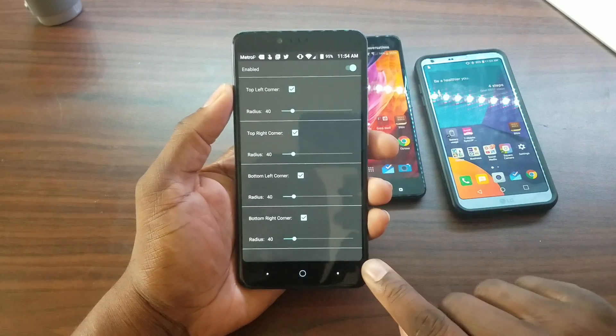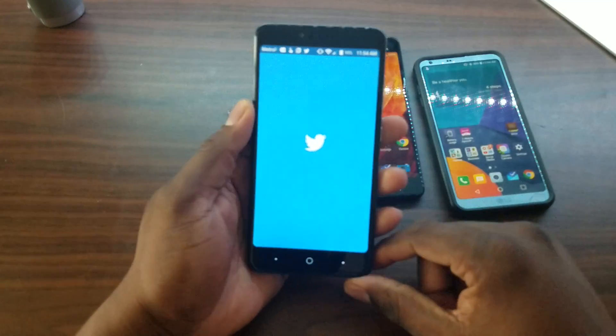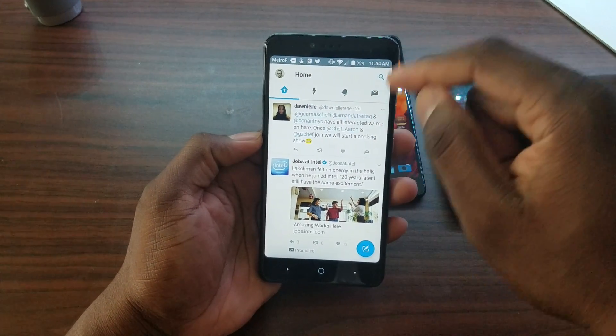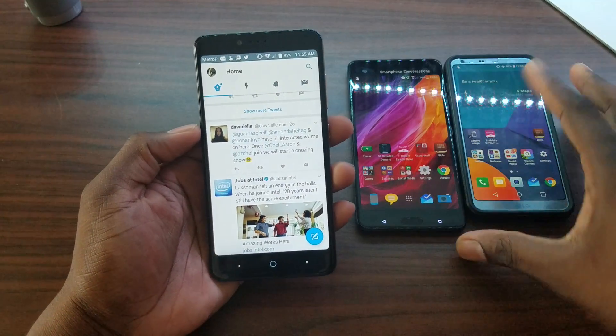So you can see now that I've opened it up, the corners are now curved in. If I go to an application like Twitter, you can kind of see it's all curved now — curved all around the edges. So this is pretty good. This is a very quick video, I just wanted to show you this right here.